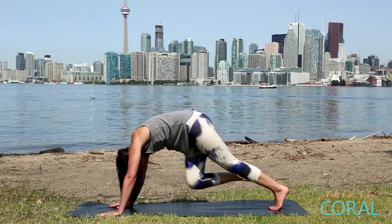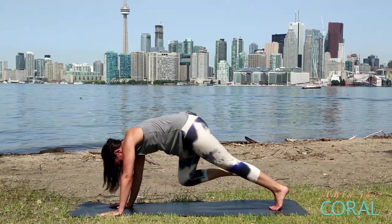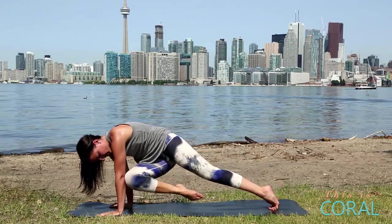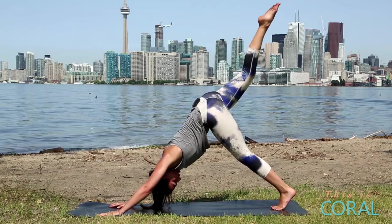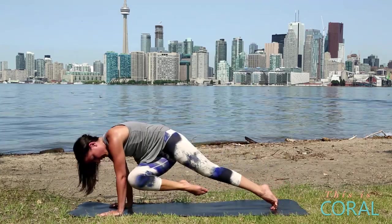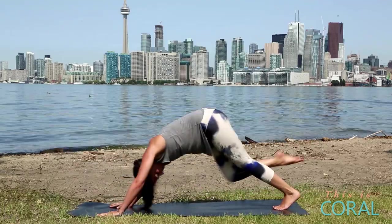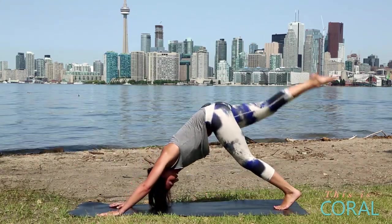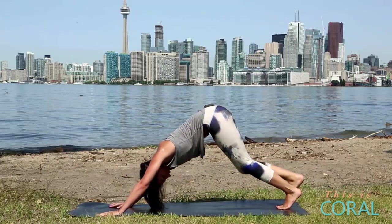Lift your right leg up into the sky. Curl in, rounding your spine, bringing your knee to your nose. Inhale, leg up. Exhale, come forward, bring your knee to your right elbow. Inhale, up. Twisting through your obliques, knee to your left elbow. Inhale, up. Curl your spine, knee to nose. Continue this sequence: knee to right elbow, then knee to the outside of left elbow. You can pick up the speed. We'll do a few more rounds — knee to nose, right elbow, left elbow. One more round: up to your nose, right elbow, left elbow. Inhale, bring it up. Lower down.